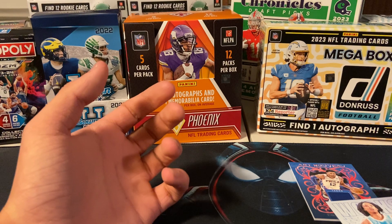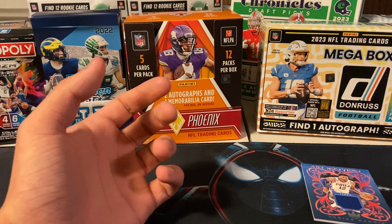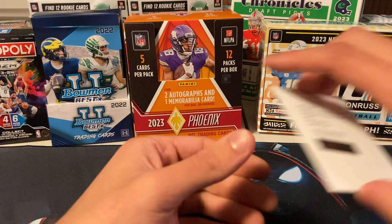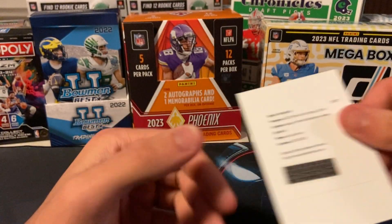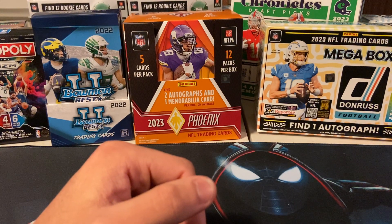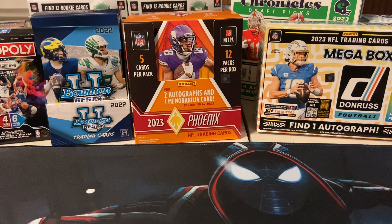The highlight of the box is easily the Luka. Luka Auto is pretty, pretty nice. I'm not sure what it's numbered to with the Amber — I'd assume it's numbered, I'd have to look at the box. That is going to do it for this one. $200 for the box is a little steep, but I'd say I got pretty lucky with my auto because some people can get way worse than that. If you guys enjoyed this video, consider leaving a like and subscribing — the support really helps me out and shows me you guys want to see more NBA videos. Thank you guys so much for watching. Peace.